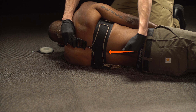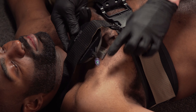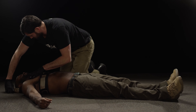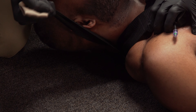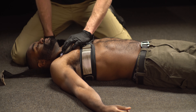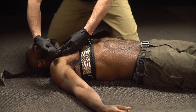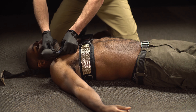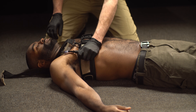Position the extender on the TCD just below the clavicle and directly adjacent to the shoulder. With the palm of your hand, apply extremely firm downward pressure on the TCD to ensure that the extender is well seated below the clavicle. Tighten the strap using the brown handle to remove any slack. With the TCD centered under the auxiliary strap, inflate it using the hand pump to apply direct pressure under the clavicle until hemorrhage is controlled.